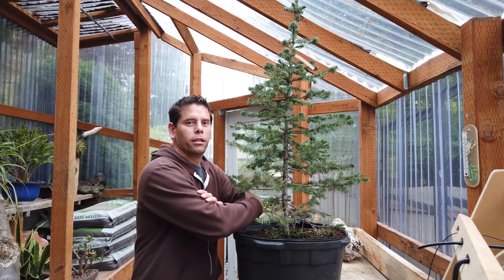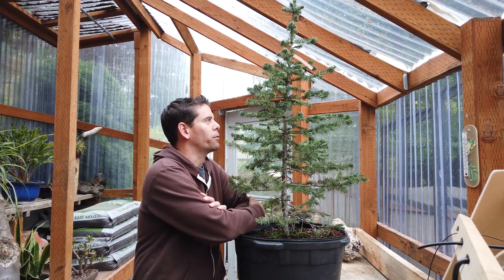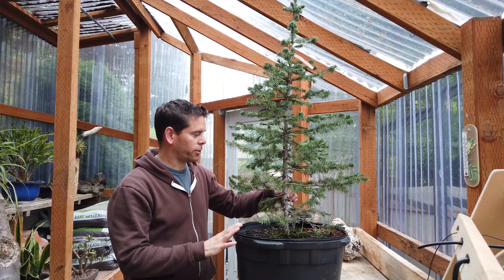This is a subalpine fir. I just picked it up this summer and I've never worked with this species before. I've worked with other firs, but not ones collected from the mountains and sold in nurseries, which is what this is.